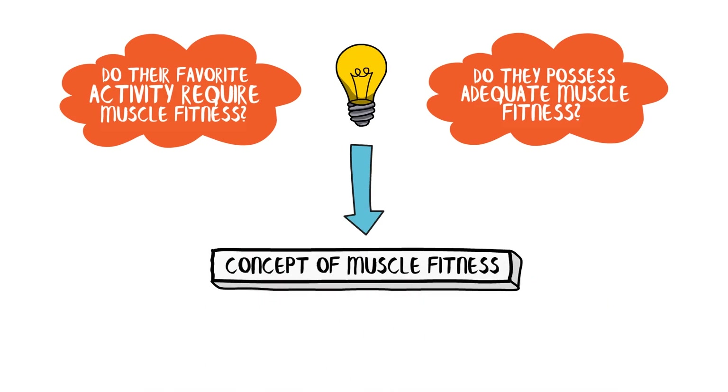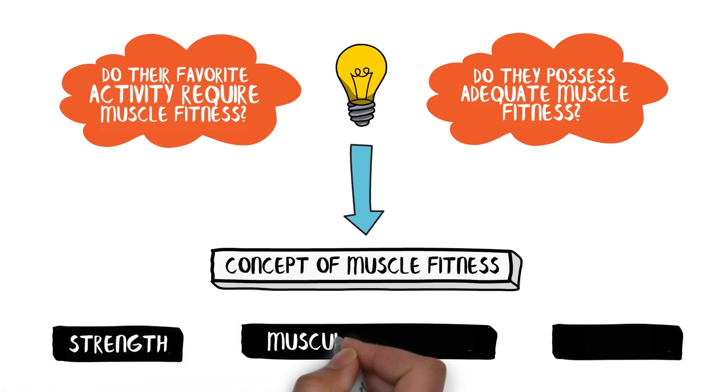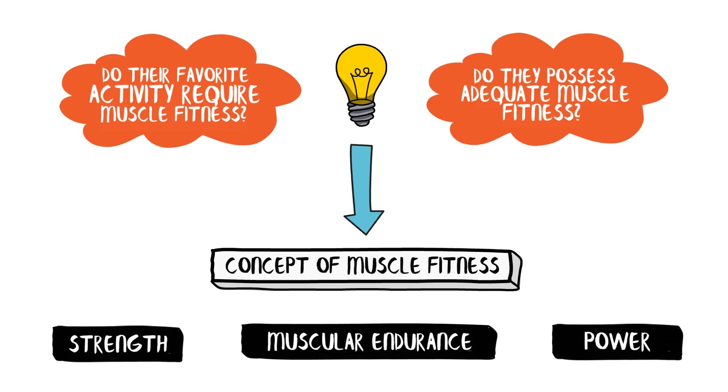Muscle fitness comprises three crucial elements: strength, muscular endurance, and power. Let's explore these components in the context of student activity.